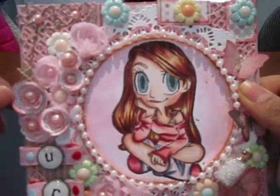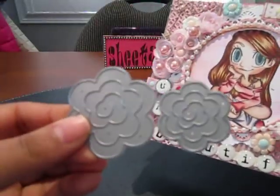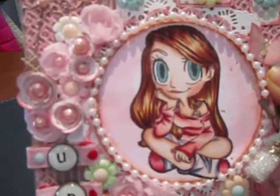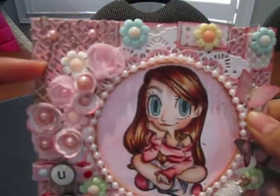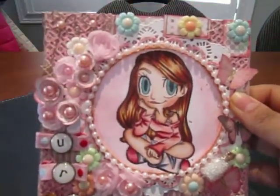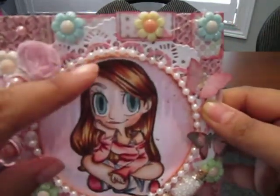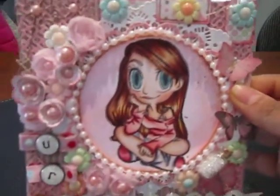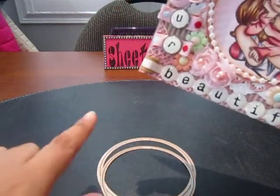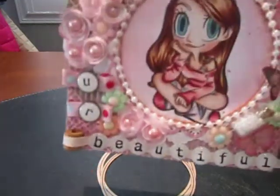I added some die-cut flowers using my MFT Mini Rolled Roses die, and I added some pearls on the flowers here and there. I did use a Cherry Linen corner die on all four corners, and I just kept adding layers of cardstock. The circle dies are the Spellbinders Nestabilities circle dies in large and small — the largest circles from both stacks.